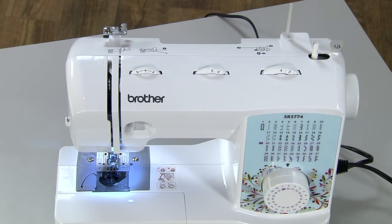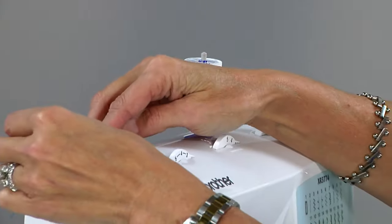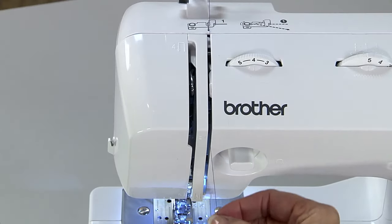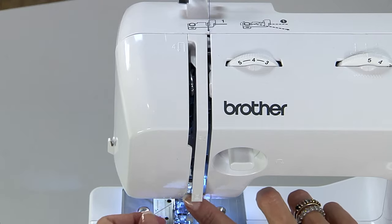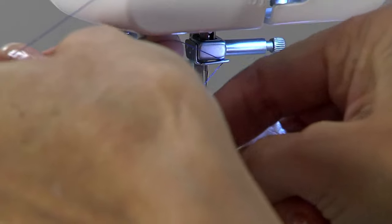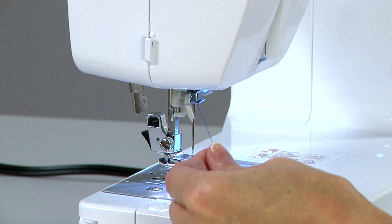Raise the spool pin, place the thread on the spool pin, take the thread under the thread guide, down, and follow the number that corresponds with the solid lines on the machine. Go down and catch the thread in the thread guide at the top of the needle. The opening is on the right. Make sure you pull the thread all the way to the left so it catches in the guide.